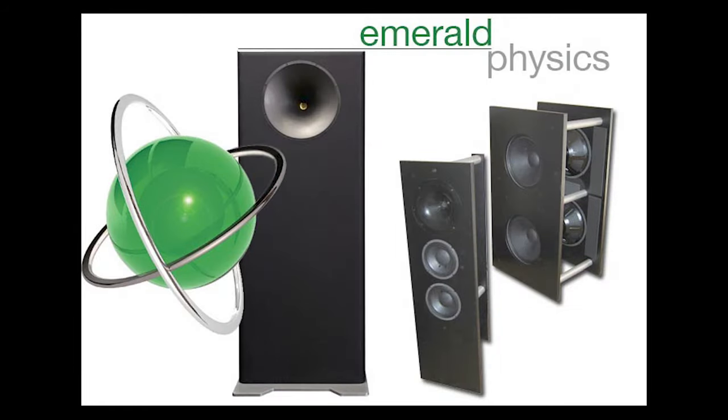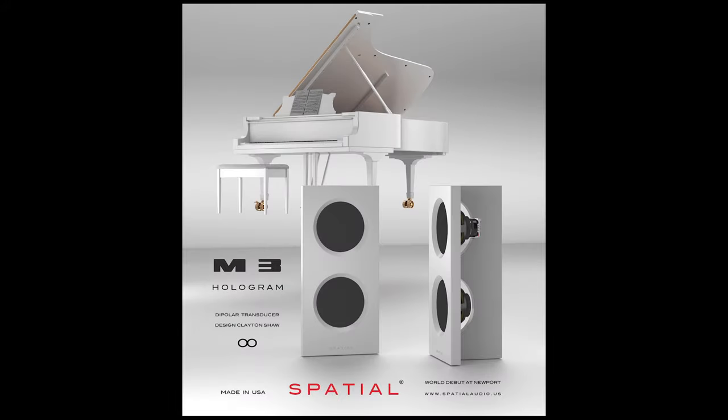From there, I eventually started producing loudspeakers. This company, Emerald Physics, that I had started — we finally produced a serial production product called the CS2 in 2007. It was quite popular, a lot of word of mouth, but it required an outboard DSP controller in order to work. I obviously didn't like that. So I was later able to rectify those weaknesses within the Spatial brand — coming right out of the chute with the idea that we can do this passively, plug and play, if we design our own drivers and do it from the ground up.